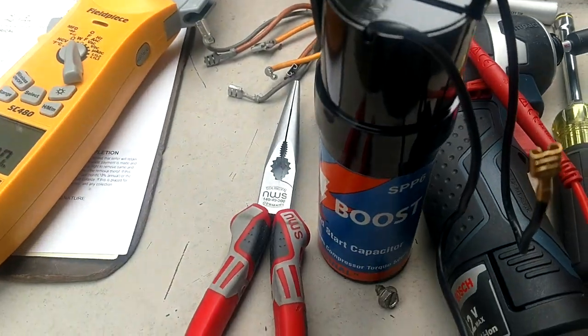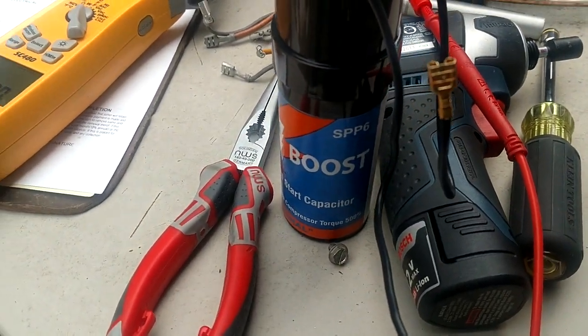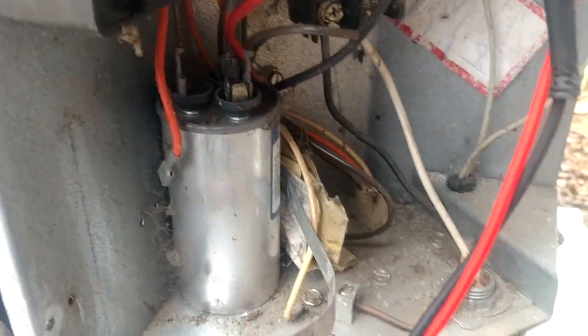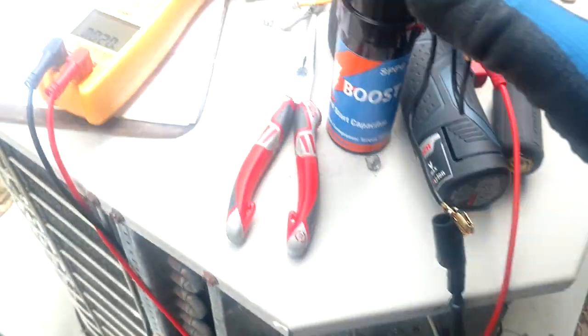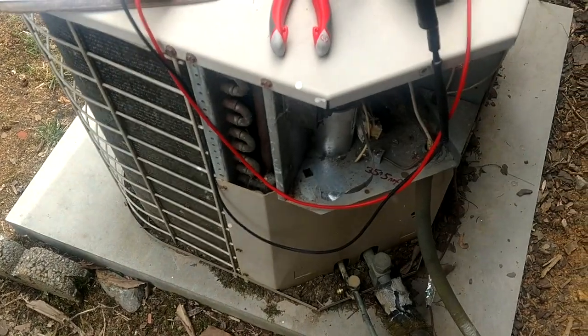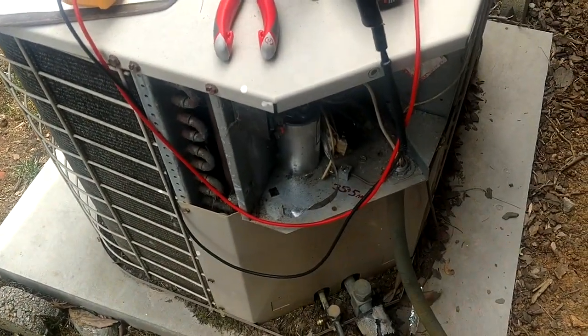We are going to put our SPP6 Super Boost onto our run capacitor and hook it in there and just get by with that. This old unit, this is all it's going to need. It just needs to get by for a while longer, and it is what it is. We don't need to go and get no fancy hard start kits for this thing.